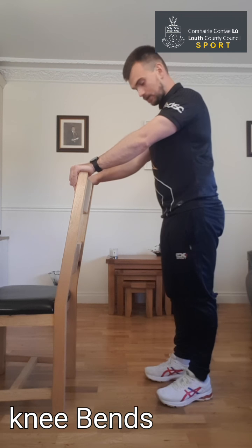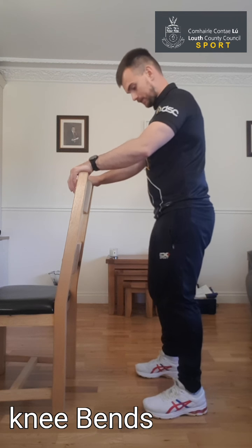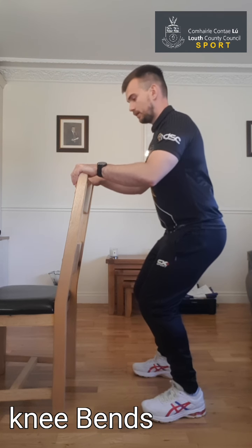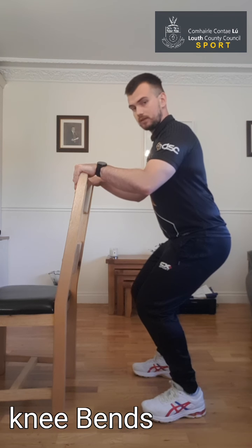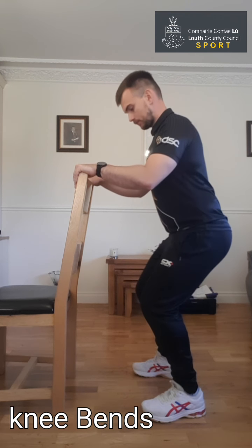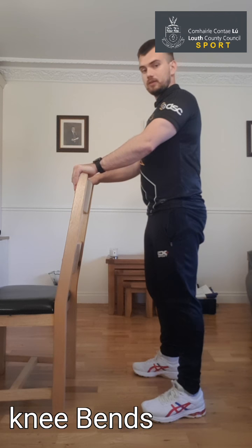Take about a ten or twenty second break before we move into the next one. If you feel like you need a longer break, just hit pause on the video and press play when you're feeling ready. Let's get set up again — hands rest on the chair, feet nice and wide, toes pointing straight ahead if you can. Look out in front, hold, bend the knees, back up nice and tall. Nice and steady on the way down, back up nice and tall. Six, seven, eight, nine, one more, and ten. That's our knee bends done. Thank you.